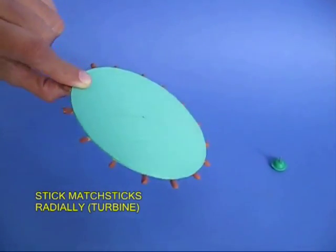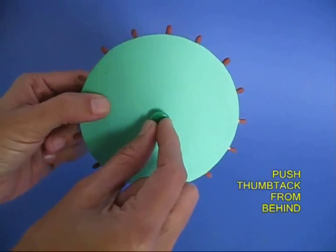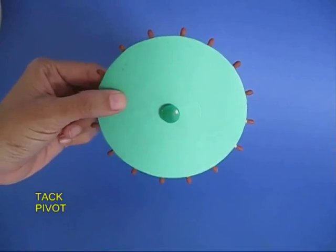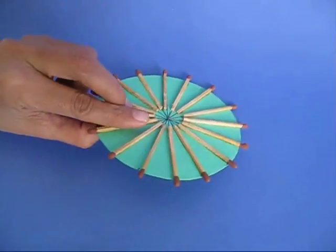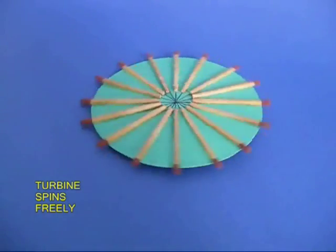On a card sheet, stick a lot of matchsticks radially, and then from the back stick a thumbtack right in the center. The thumbtack would be the pivot. Now place it on the table and you can turn it very freely.